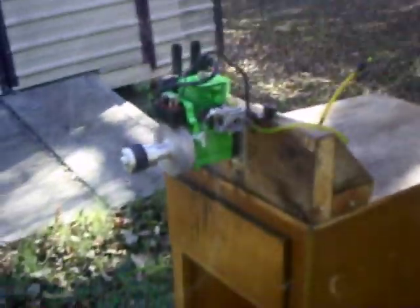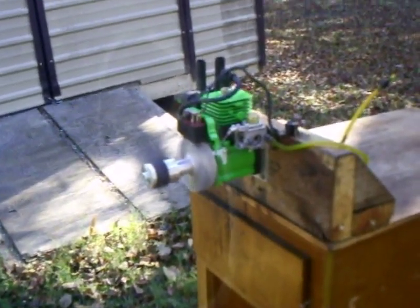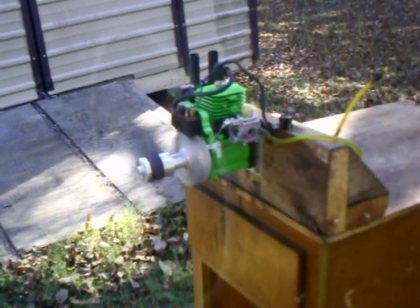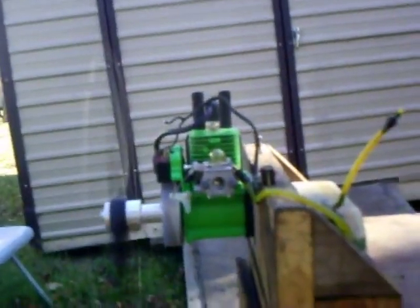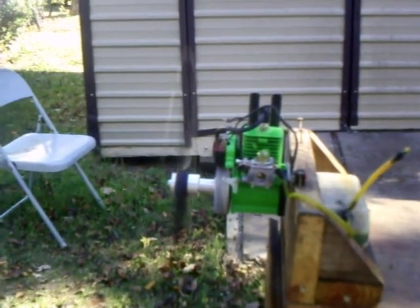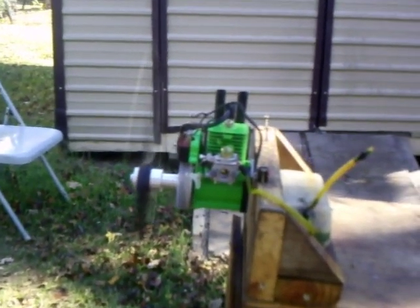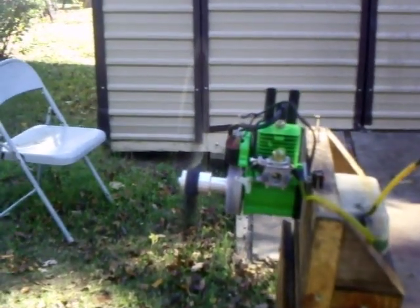Here we go — it runs straight through. Put this on your airplane, get out there, put a big fuel tank in it, a big receiver battery, and have fun.